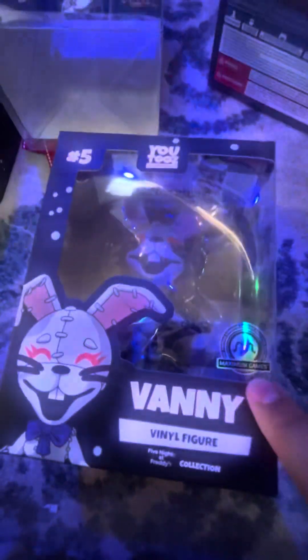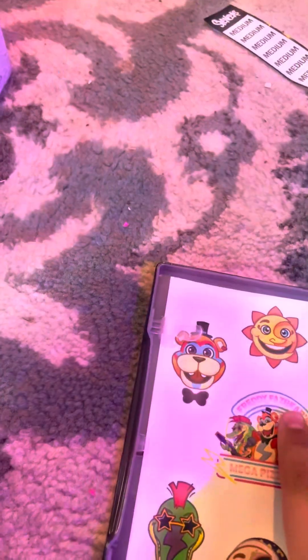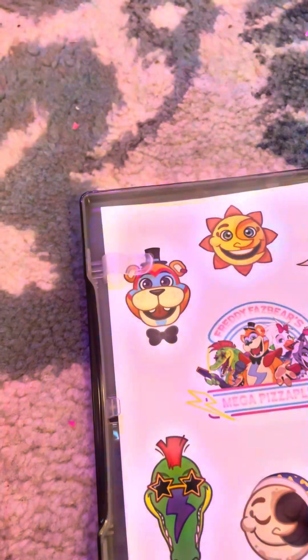This is actually so cool and it has a Mack Diamond Games sticker — it's exclusive. Oh my god, this is so cool. It isn't flocked though. Here it is — here are the stickers, but I'm not gonna use them. Here's the game.